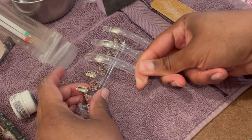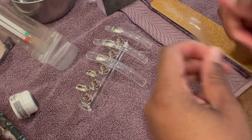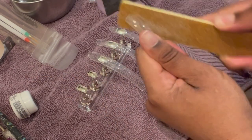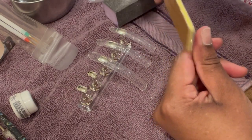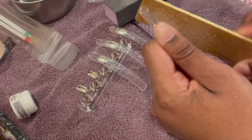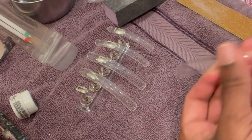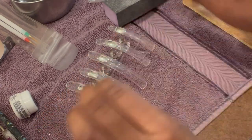Do not file too hard with the 80-80 file because you may file too much off. For the index or pointer finger I'm using a size 5. And for the thumb I'm using a size 2. Now I'm going to buff all of them.